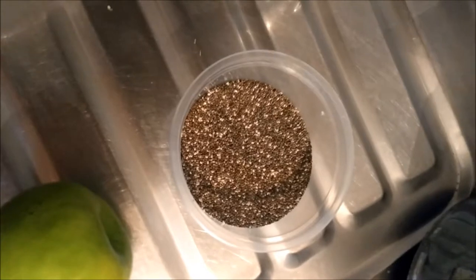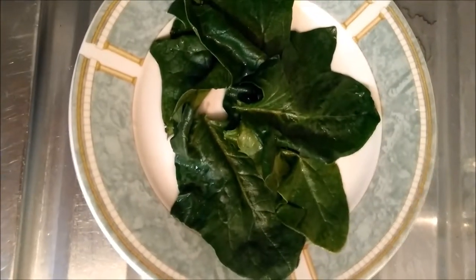chia seeds, 1 green apple, kiwi and spinach.